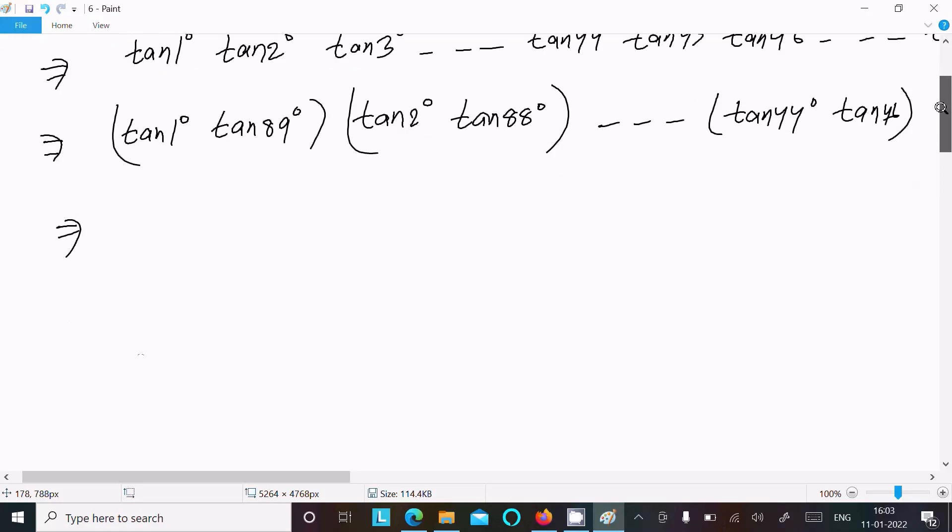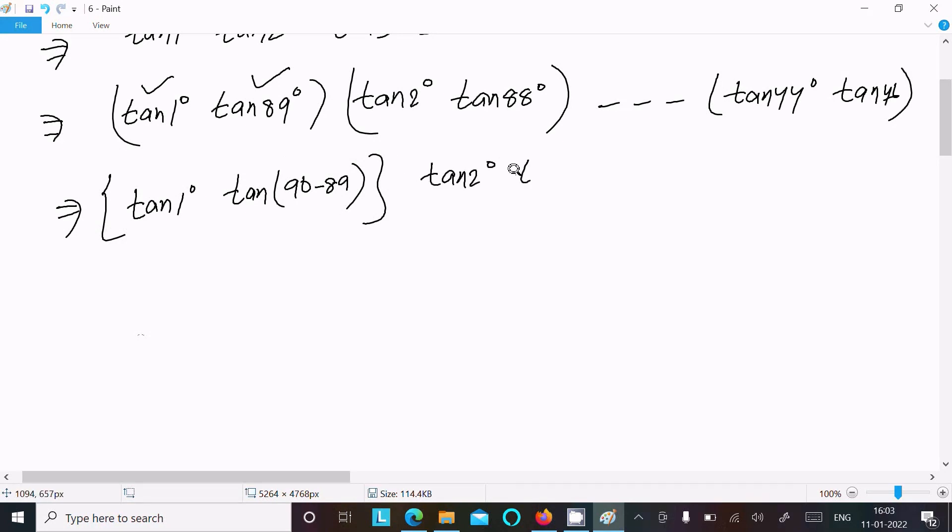So after that, if you want, you can rewrite either one. I am going to rewrite tan(89°) as tan(90° − 1°), and tan(88°) as tan(90° − 2°). Note that 90 − 1 = 89 and 90 − 2 = 88.